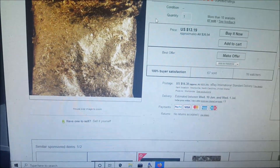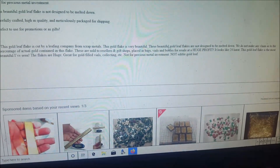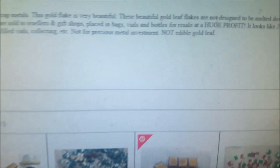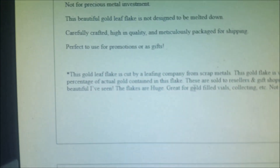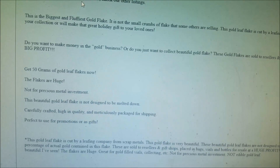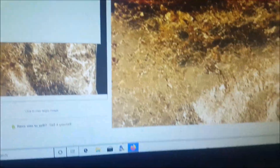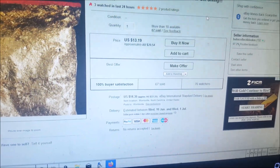This is the gold leaf — this is what makes me think it's fake. It just happens to be another 50-gram bag of gold leaf. It says in the description: 'This beautiful gold leaf flakes are not designed to be melted down,' and 'We do not make any claims to the actual percentage of gold in this flake.' What I think is wrong is that they're putting in their advert '50 grams of gold flakes' — it shouldn't be saying gold flakes if it's not real.